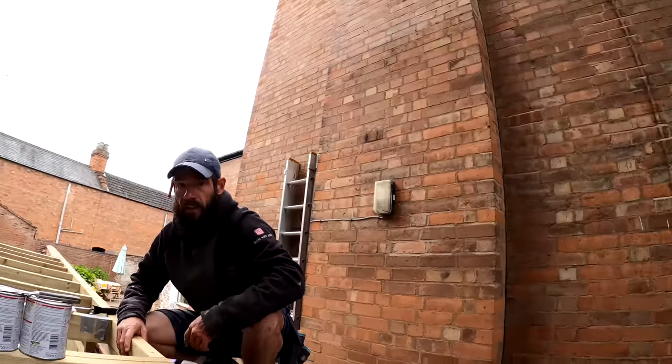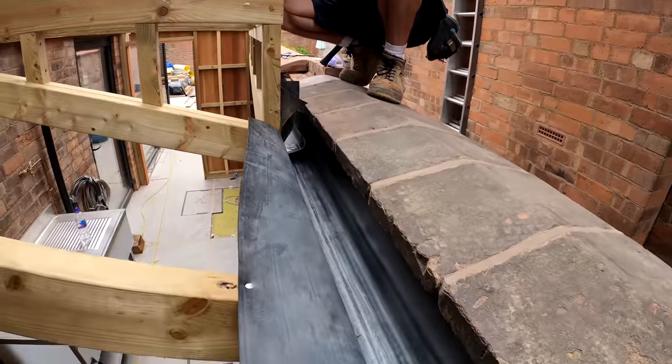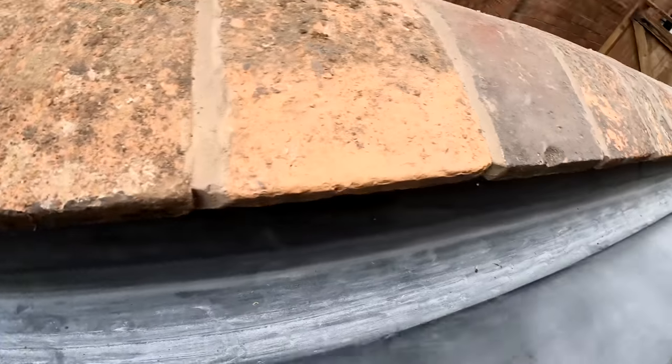So we've got Will here today, alright Will? How's it going guys? Cool mate. So Will is going to — well he already has — made an excellent start on this gutter.